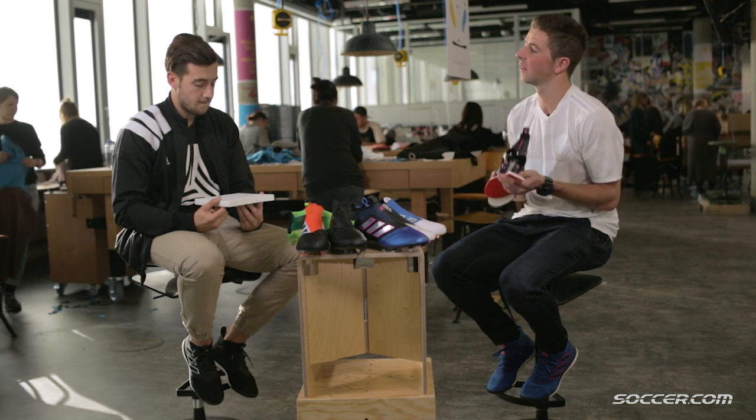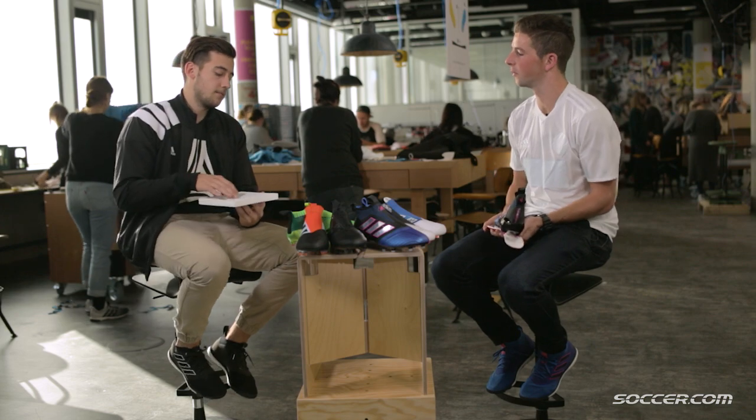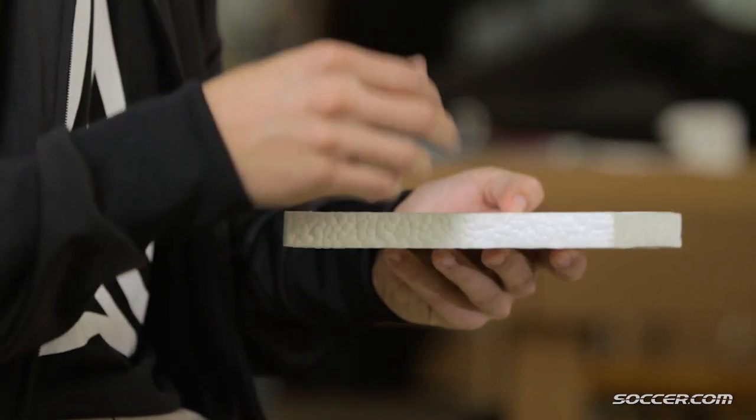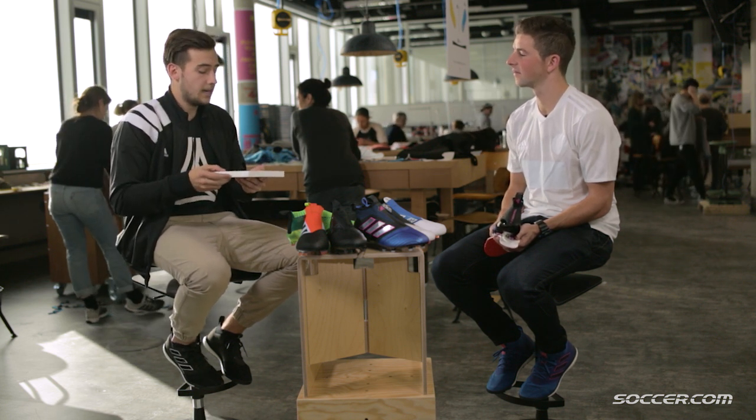What has the player feedback been with the transition from the running shoe to the football boot? When you bring players a really new innovation and they don't know it, it's always a bit skeptical. The big advantage we had with Boost is they already know it — it's something they're used to. They know it's comfortable and it can give you a performance advantage. Paul Pogba, Marta, Özil, Draxler — all these guys wearing the Pure Control. We tested with them and they were amazed from the very first second.